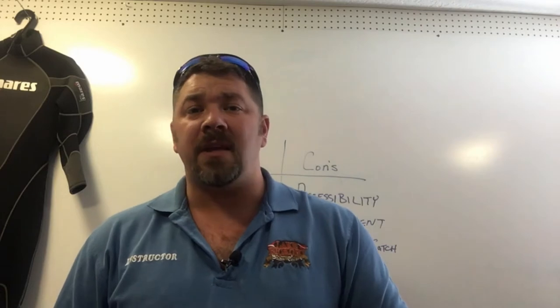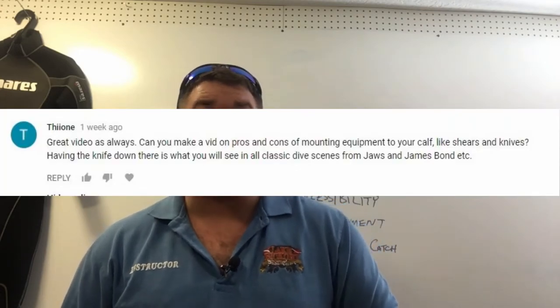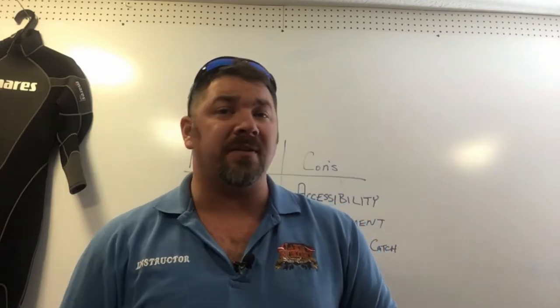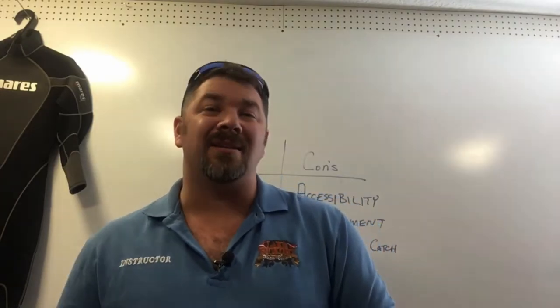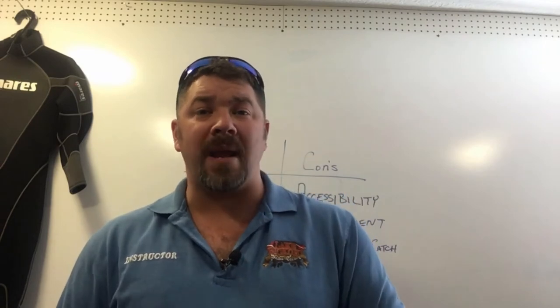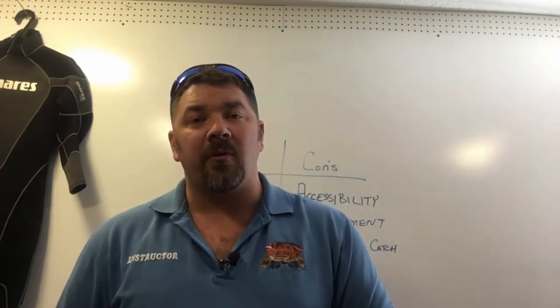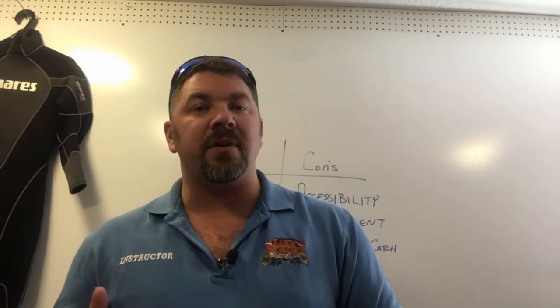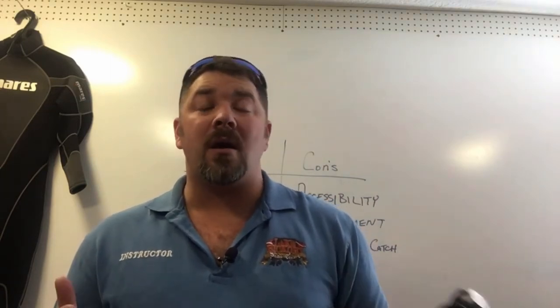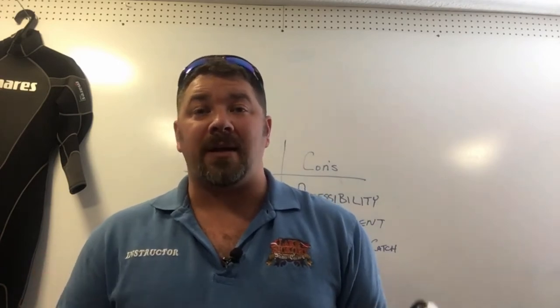What's up guys, this is Brian again from Lake Hickory Scuba Marina. Today's video comes by special request from one of our viewers who asked: can you make a video on the pros and cons of mounting things to your calves, such as knives and shears? We'll be happy to make this video. Before we get started, let's look at several different diver tools such as knives and shears, and decide whether or not we should be mounting these to our legs.